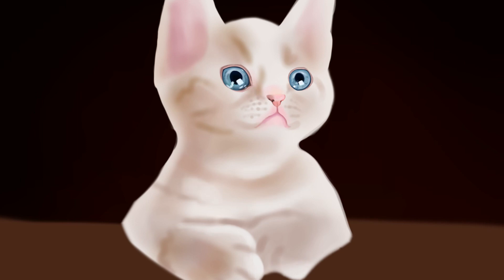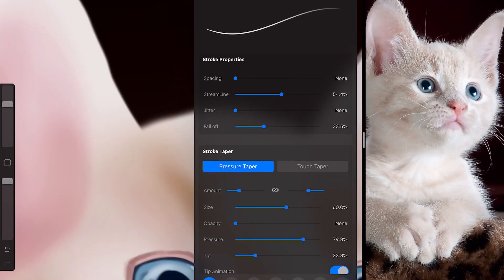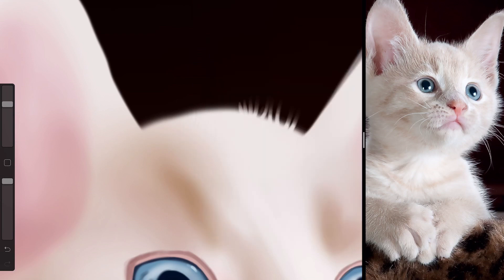Once I had those details how I wanted them, I started with another soft airbrush brush and went in with the rough patterns on the cat. This cat has a very light coat and does have some form of stripes, although it's not the typical tabby — it's a very light sort of color, so I tried to keep to that.